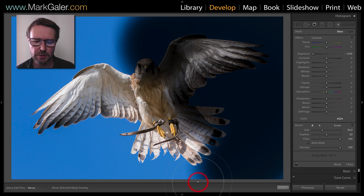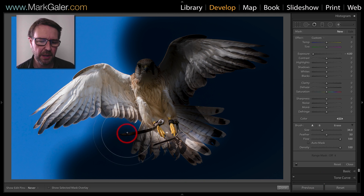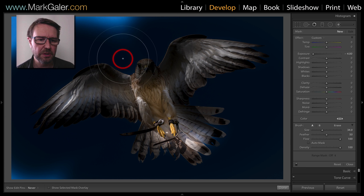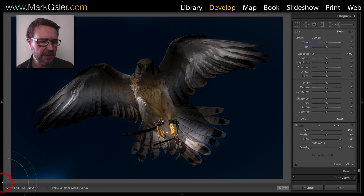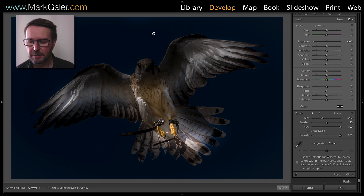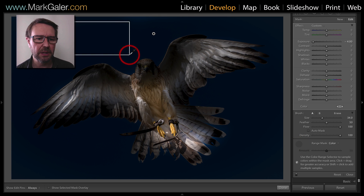I'm making no attempt really to protect the bird from my painting action. I'm going to use the range mask in order to restore the edges of that bird. Coming down to range mask, I'm going to choose color, and I'll select the eyedropper tool to sample the colors behind the bird.